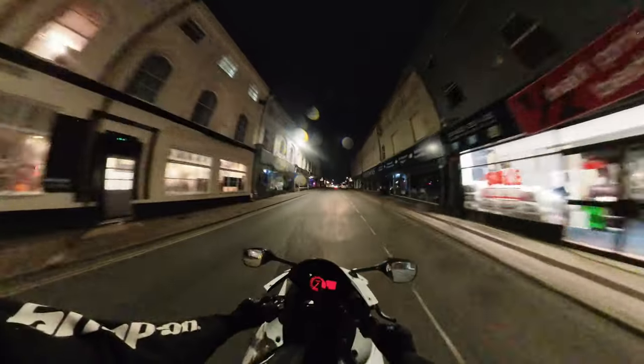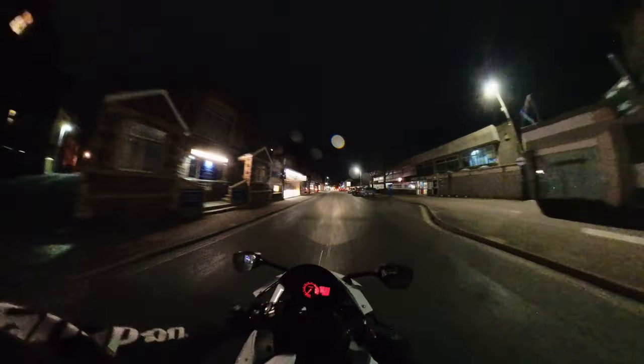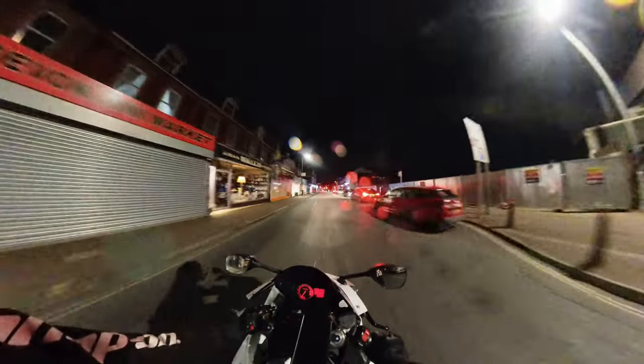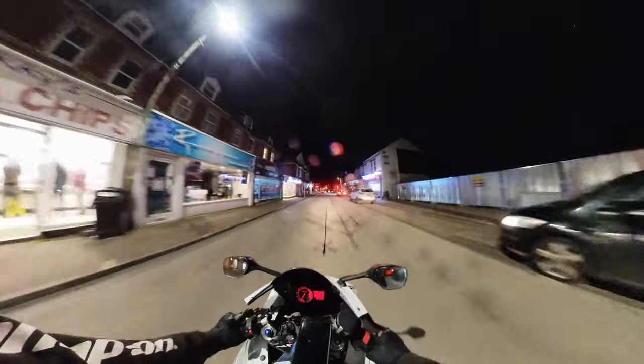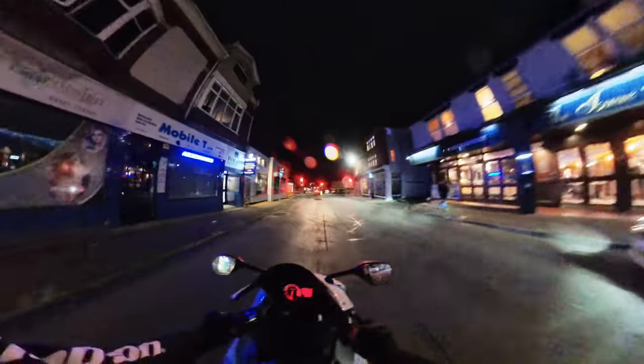Almost ran someone over then! It's just started pouring with rain the second I stepped out of my house, so this is very short-lived.